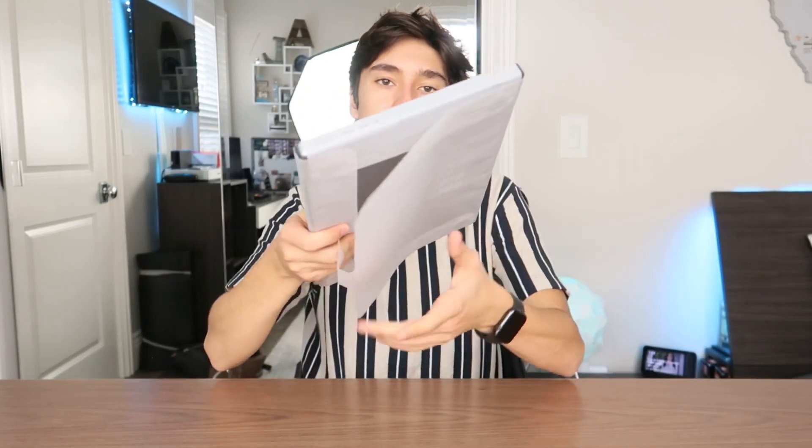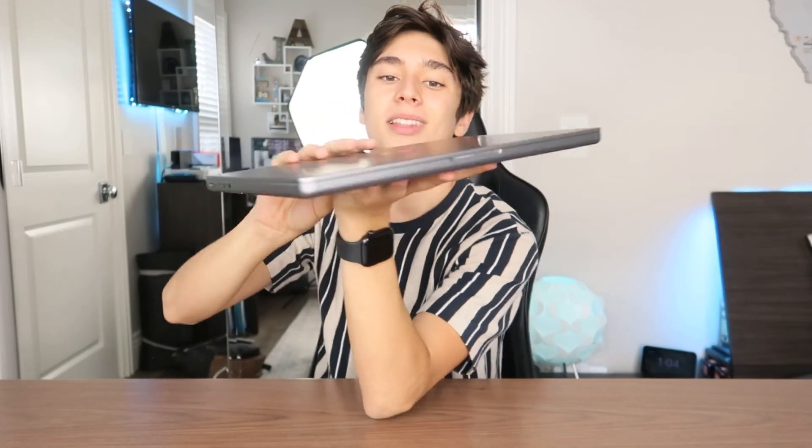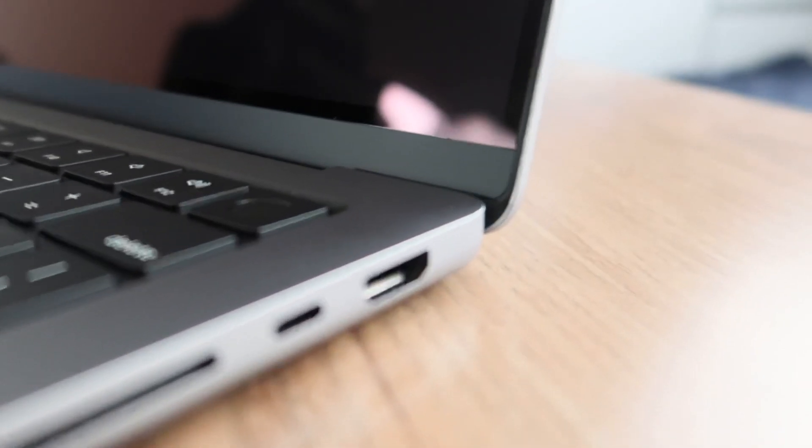Now let's get into the computer itself. Here it is — it's so nice and heavy. Pulling the wrapping off — I like how they made the wrapping out of this papery material instead of plastic. Apple's being environmentally friendly and it's also easier to rip. Holy crap, this is so beautiful — it's flat, it's so cool. On the edges we have the MagSafe port, a USB-C port, and the headphone jack, and on the other side we have the returning HDMI and SD card slot along with another USB-C port. This computer is decked out.